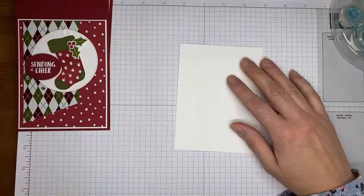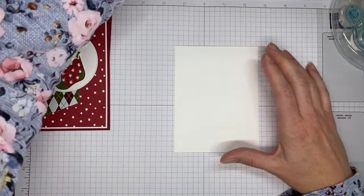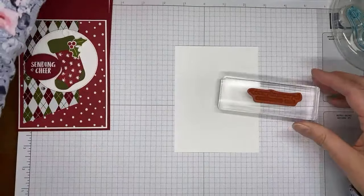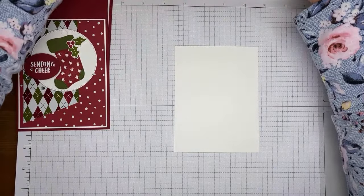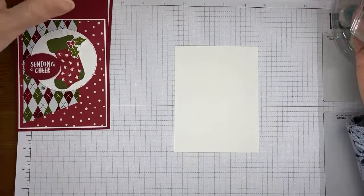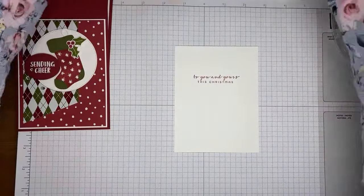On the inside of the card I've got Basic White cardstock cut to about four by five and a quarter. The sentiment is from the Brightest Glow stamp set — we're just going to stamp it in Cherry Cobbler ink. The slanted paper design came from a sketch challenge, so I can't even take credit for the idea to put it slanted, but when I put it on there I love the way it looks.